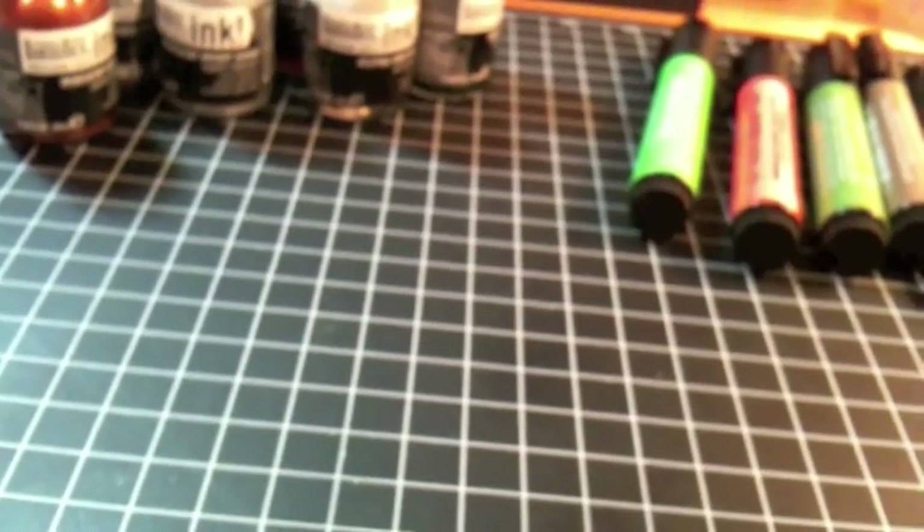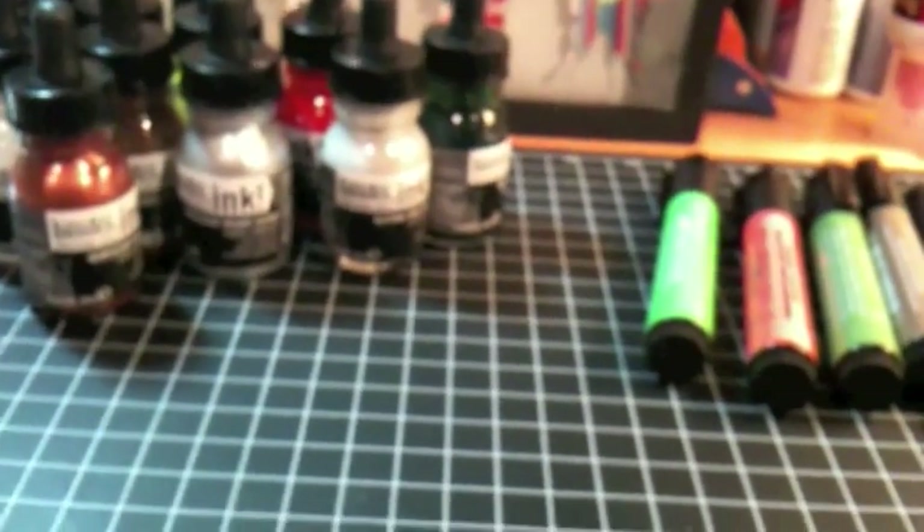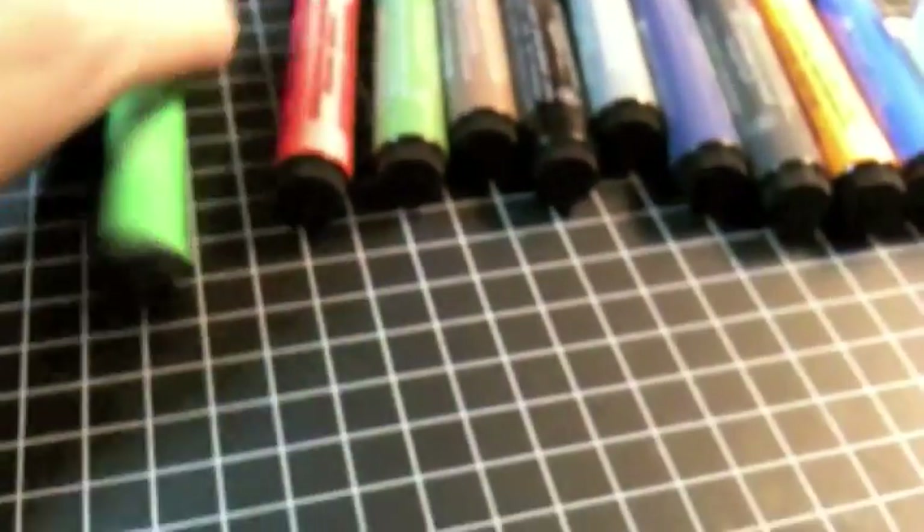The next thing I bought was some Faber-Castell pens. They've gotten really hot in the paper crafting market lately, and you can buy them specifically for paper crafters, but Dick Blick has the same colors at a much cheaper price. The Liquitex inks were $3.21 a piece, which was much cheaper than what I got them at AC Moore. And the big brush pens are $2.47. So let me show you the colors I got.